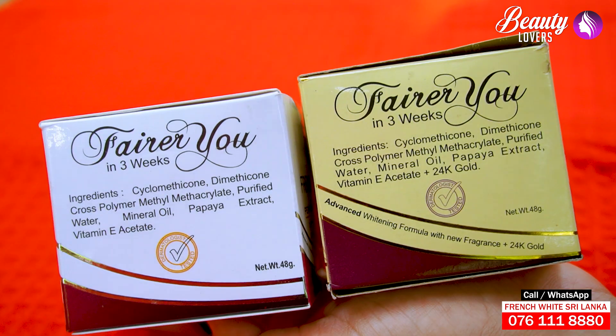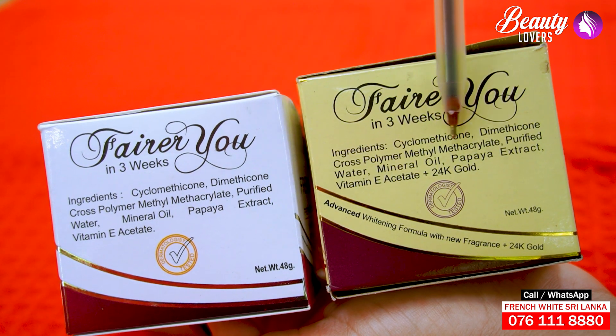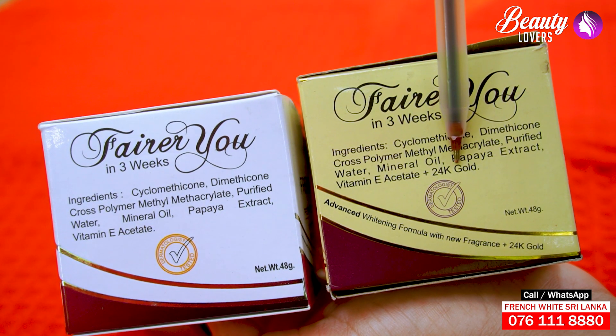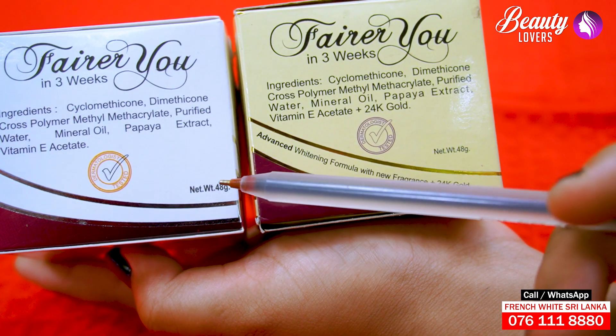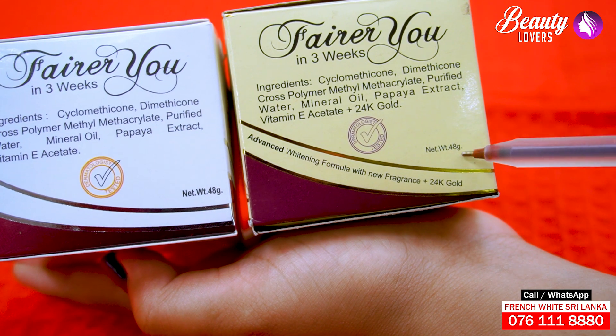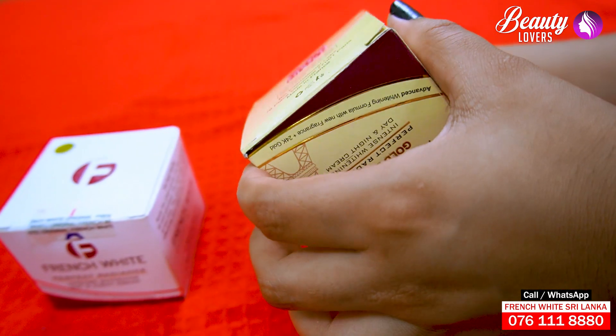The ingredients are made of 24k gold. This is a gold box.